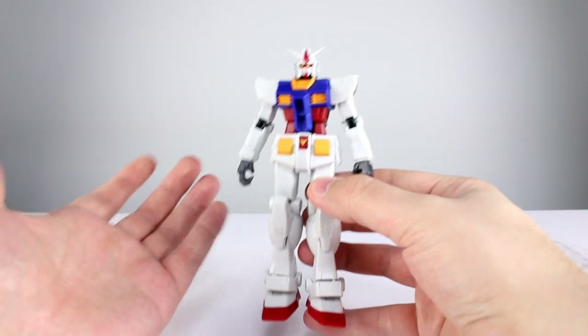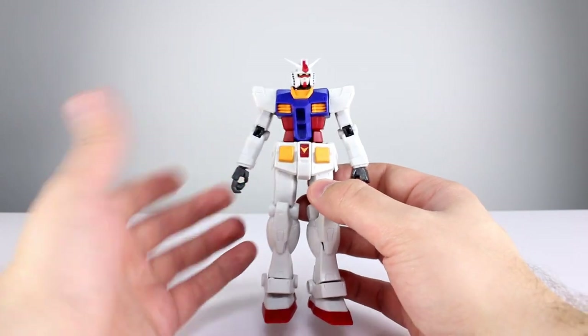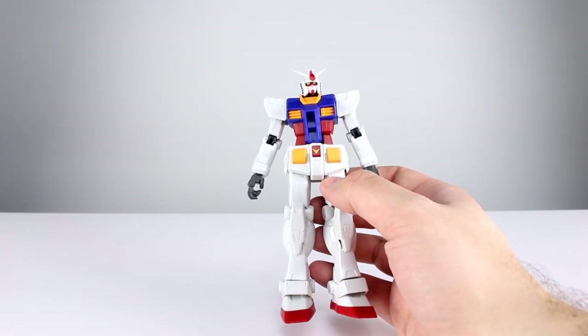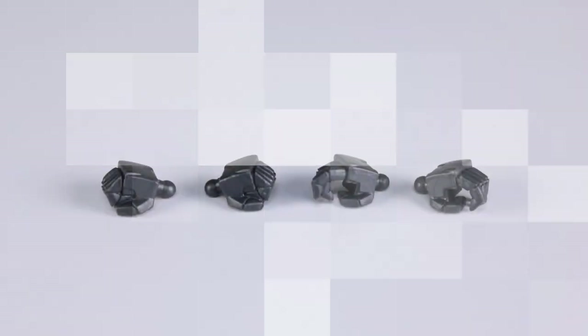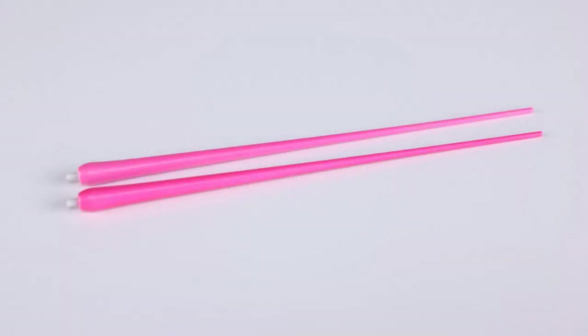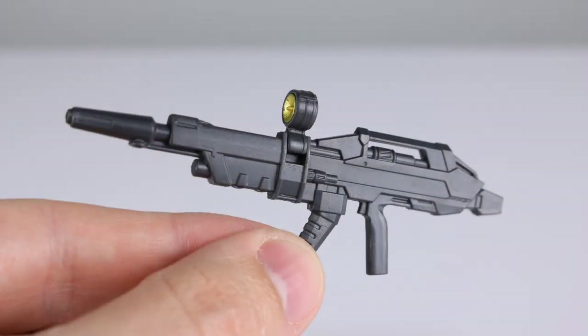For accessories, it's not bad — it's not as much as a Robot Damashi but again only $17-$20. For hands we have two fist hands, a trigger finger hand, and a gripping hand — not a huge selection. We have two beam saber hilts and beam sabers to go with them. Mine happen to be two different shades of pink, which is definitely not ideal. Holding those beam saber hilts is not the best situation — the trigger finger hand is not as good as the other hand.